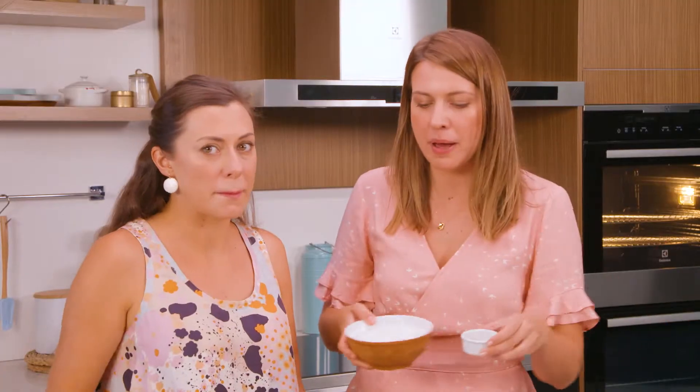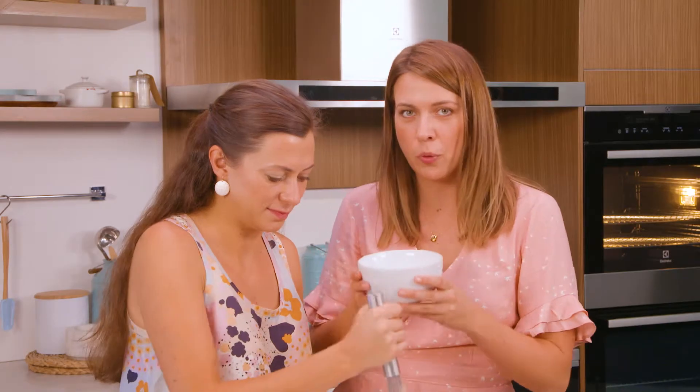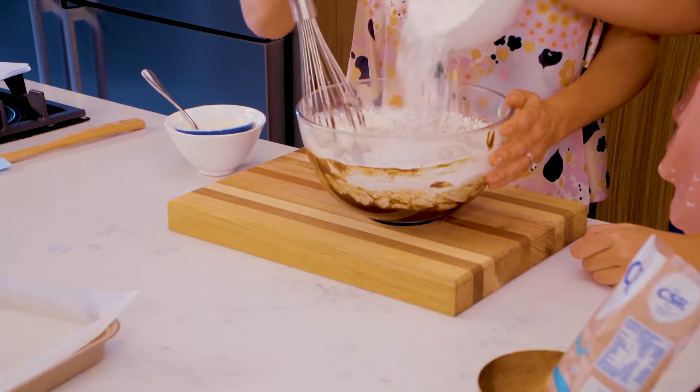So flour and some baking powder to go in next. And for the final coconut addition for our triple coconut and cherry brownies, some desiccated coconut.